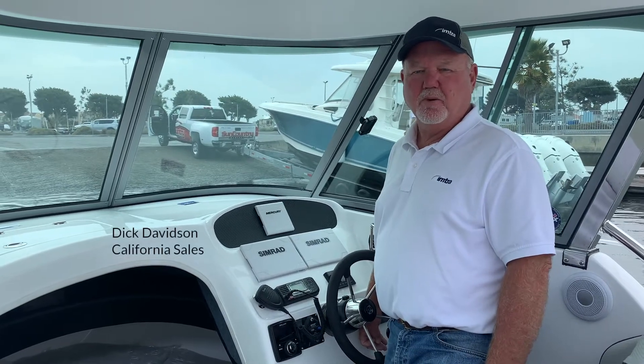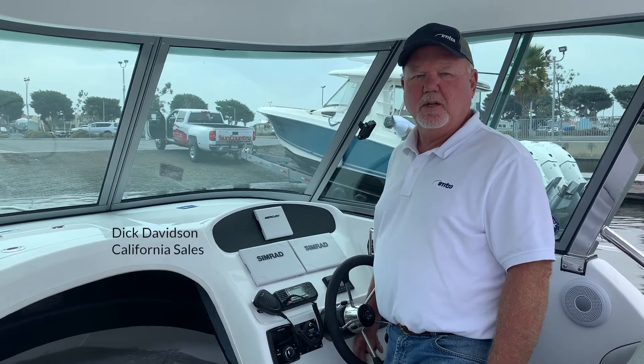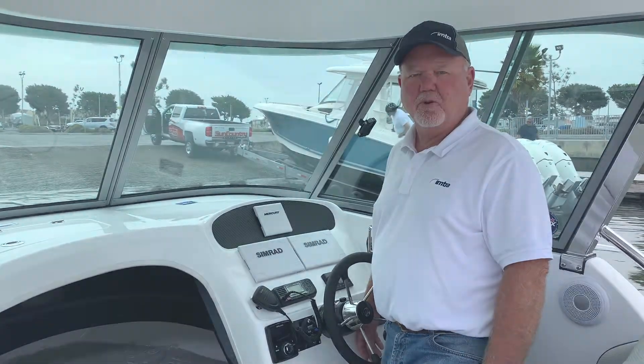Hi, this is Dick Davidson with InfraCorporation. Today I'm on a Reflex 23 sport boat getting ready to set up the Zipwake system for the first time.